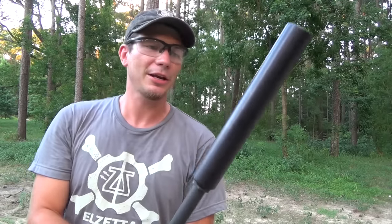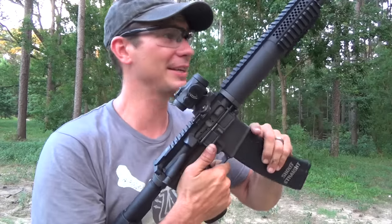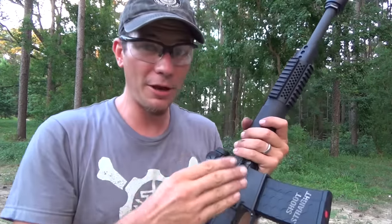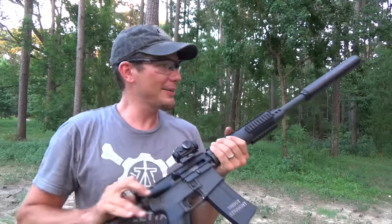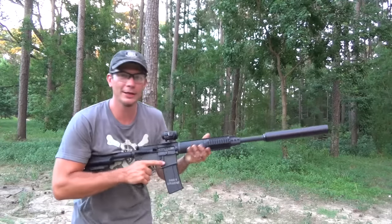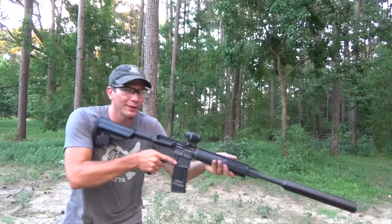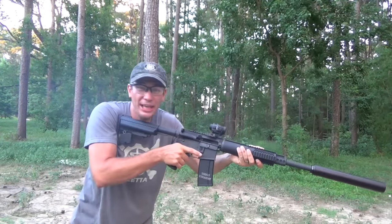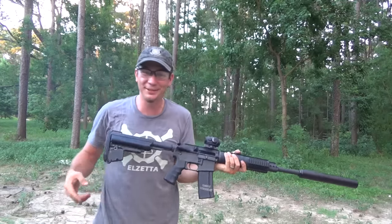If you want some big bore full auto cans, check out Bowers Group. It would be a shame to send that supersonic 500-grain stuff back when we can put it through its paces and do a little more testing on this Bowers can. We've got a full auto M16 lower here and we're going to give it a roll — see if this rocks me back a bit more than last time. Yeah, that moved me, but it's good stuff.